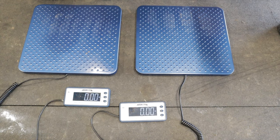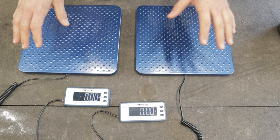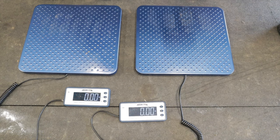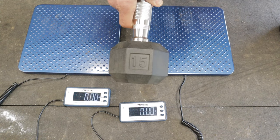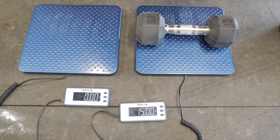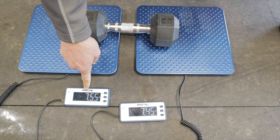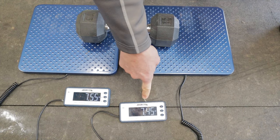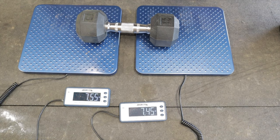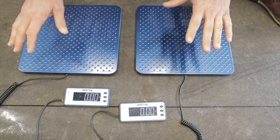I can hear the skepticism — you're thinking there's no way this is going to work, putting the front wheel on one scale and the back wheel on the other and adding them together. Let me prove it. I have a 15-pound dumbbell. When I set it on one scale I get 15 pounds exactly. Splitting it across both scales I get 7.55 pounds and 7.45 pounds — add those together and that's 15 pounds.